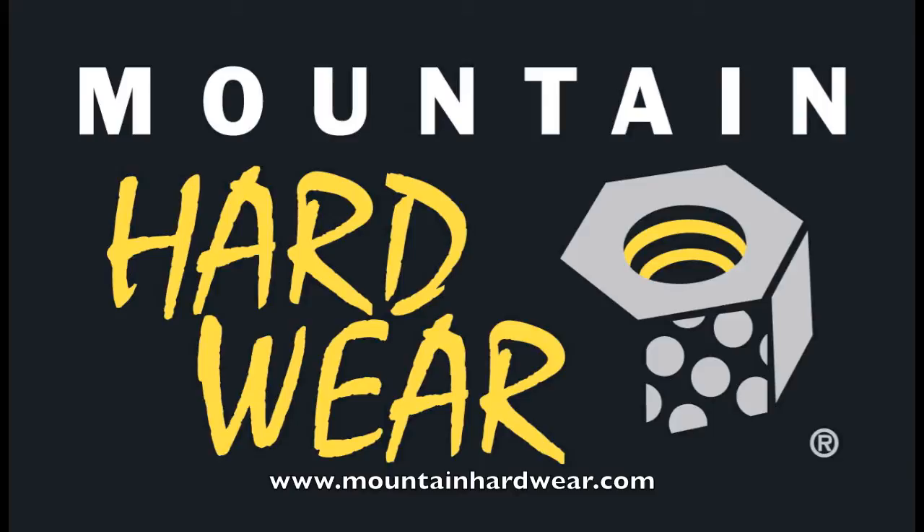What's up y'all, we are CampingGearTV.com coming at you with one more episode. Today we're taking a look at a tent from a company called Mountain Hardware — the Mountain Hardware Drifter 2. It's a two-person tent, three-season, lightweight, with a couple different options. Let's set it up and take a look at it.